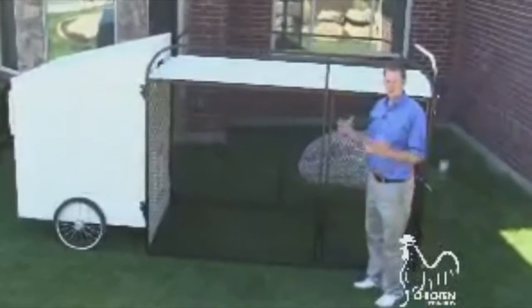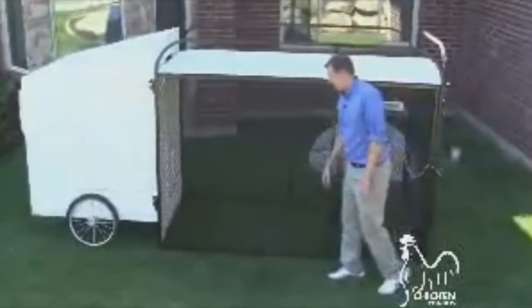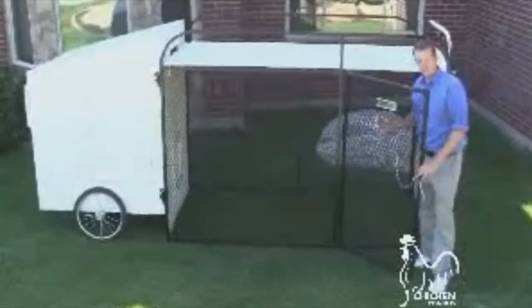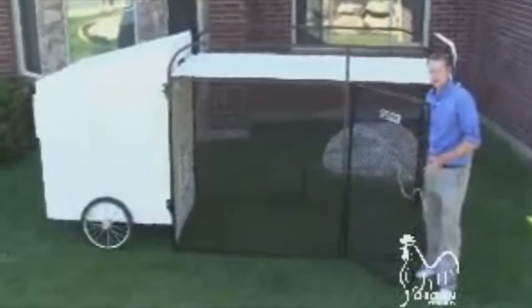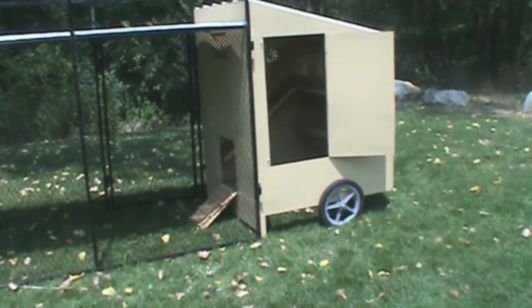We've created a chicken condo that's much more effective and efficient for both the owner and the chicken. We've got a nice wire mesh 14 gauge steel cage so that no predators can get in and kill the chickens, and they've got plenty of room to run around. We also have the corrugated metal top to protect them from the elements and keep the predators out.